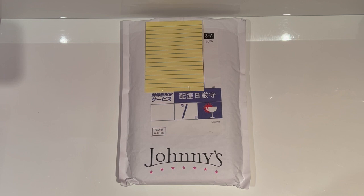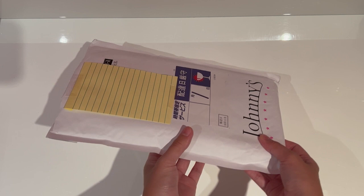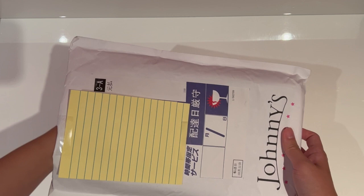I can just order them, send them to a Japanese address and have that Japanese address forward it to me. As you can see, even their packaging has the iconic Johnny's logo on it, and this is the actual bag that everything comes in. I have opened it just to check that everything is inside because I got a lot of Arashi packages and wanted to make sure this is actually the photos. But the bag looks like that and I think we'll get straight into it without further ado.